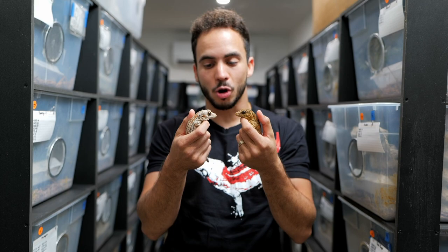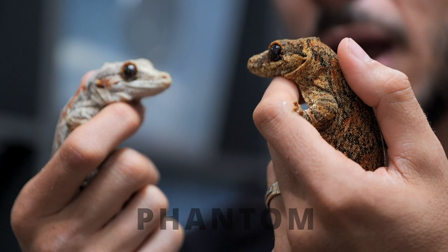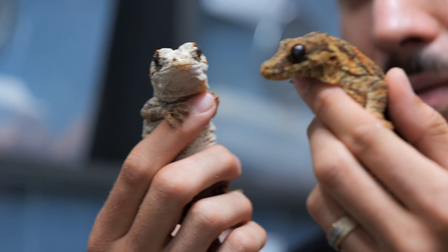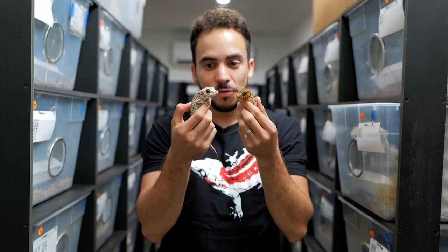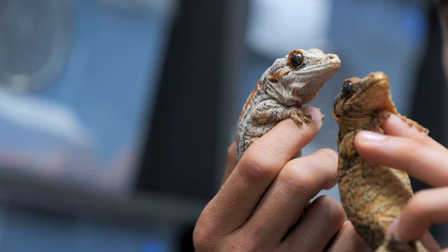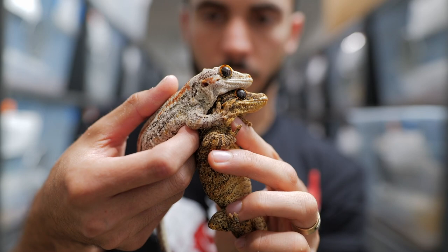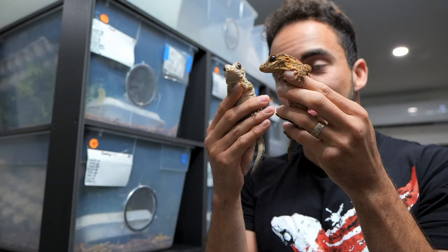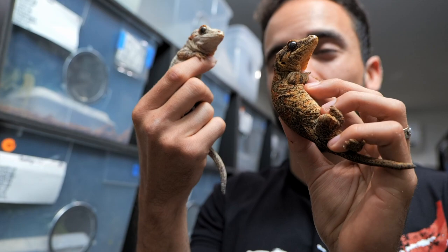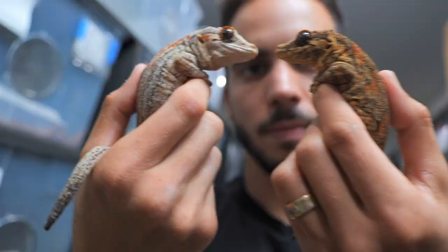One of the most unique gargoyle gecko morphs are the phantom gargoyle geckos. Phantom just means that they have dark eyes, and that's independent of any pattern color or pattern morphs they have. Look at the eyes on these two girls — they are completely black, which makes them very very rare. Phantoms with two black eyes are super rare, especially when they get this dark. Sometimes a phantom gargoyle gecko will just have one dark eye and one regular eye, but typically they eventually both go dark. When they hatch out they don't have these dark eyes — they start to come in around three years old or even older.